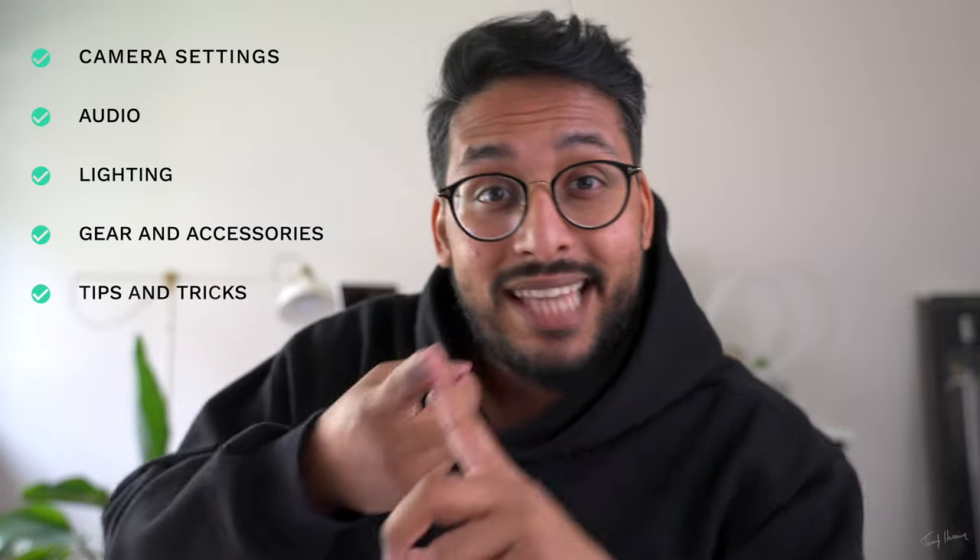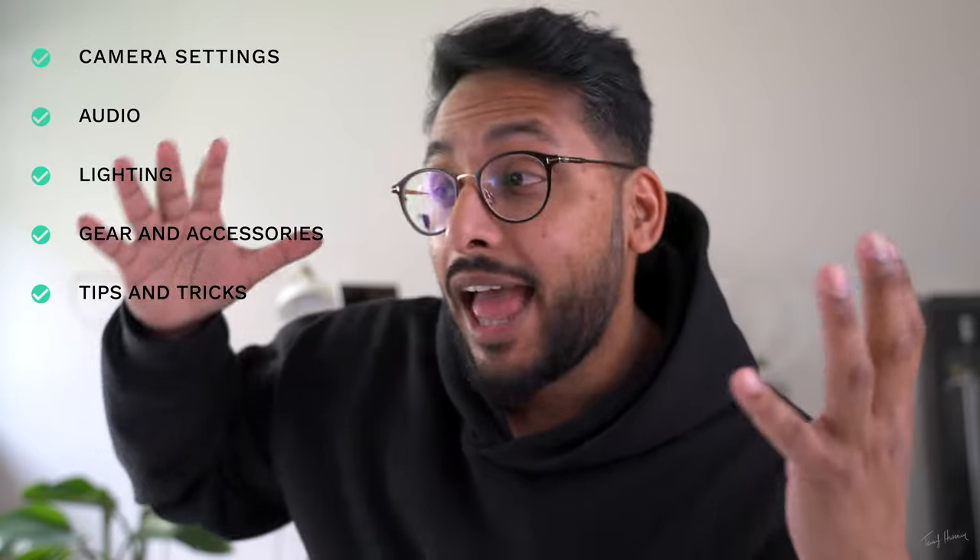Here's the deal. In this video, I'm going to break down everything you need to know in order to start filming and making content straight out of your iPhone — how to shoot high quality videos. We're going to be talking about settings, audio, lighting, other gear you may need, and some tips and tricks along the way. So if that's something you're interested in, make sure you're subbed to the channel and let's get right into it.